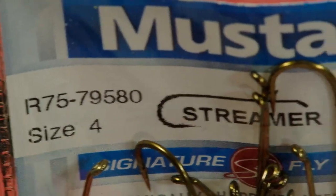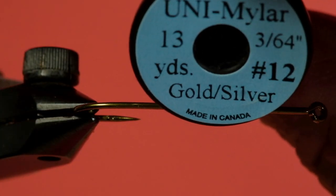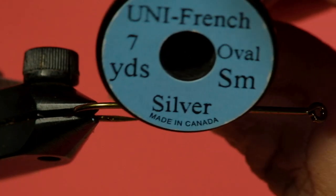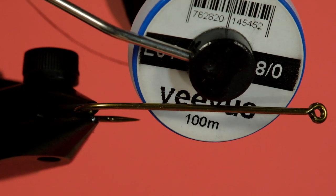Our hook is a size four streamer hook — two extra heavy, five extra long. Our body is going to be uni Mylar in gold/silver and we're going to be using the silver side. Our rib is uni French in a small silver oval. Our thread is black 8-aught in the Vivas. Okay, here's the thing I forgot: the white calf tail. And our wing is purple Flashabou — and I know it says Blue Thunder and we're using purple; don't ask me why, I don't know.